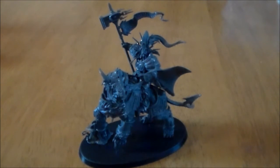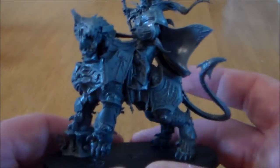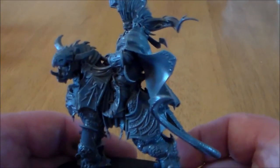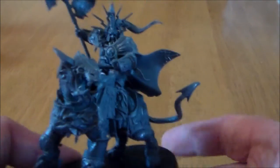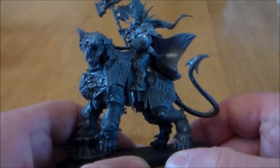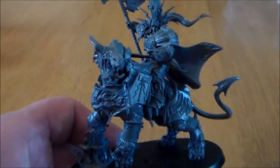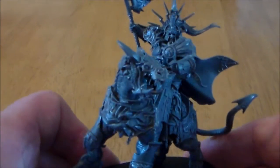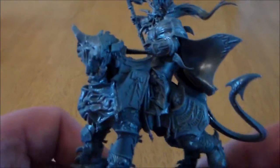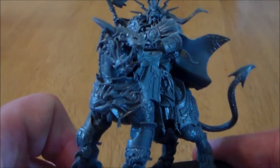I'm going to be looking at the models, looking at the details, talking about them a little bit, and comparing them to the other size models that I have from GW as well. So this week I have Lars Selescent on his massive Dracoth. Now this model is an absolute beast, literally in size and in trying to put it together. It kind of looks like a mix between a dragon and a demigryph, maybe.